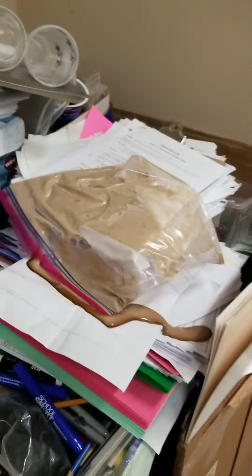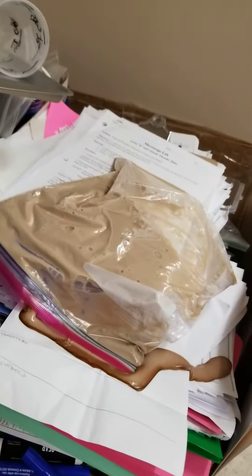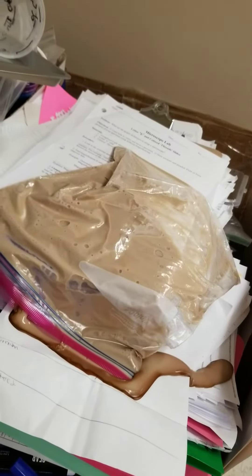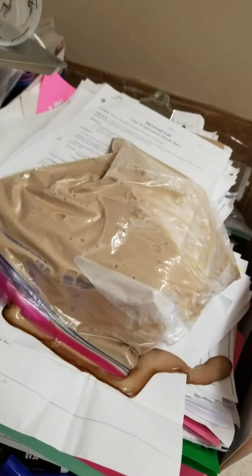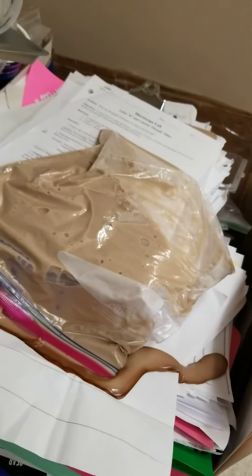Hello, this is Mr. Cox with Super Charge Science. The other day we made two types of slime. We made a Gak slime, like you might use for Halloween, or a Nickelodeon-looking slime that was clear and green. And we made a pinkish-red type of slime. One was made out of clear glue, the other was made out of white glue.